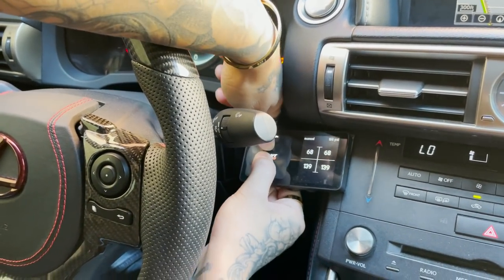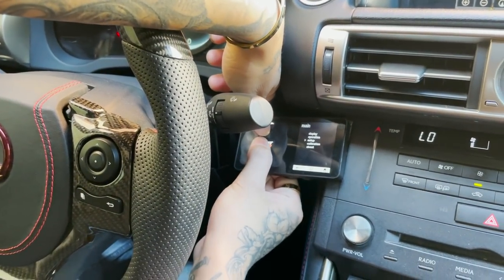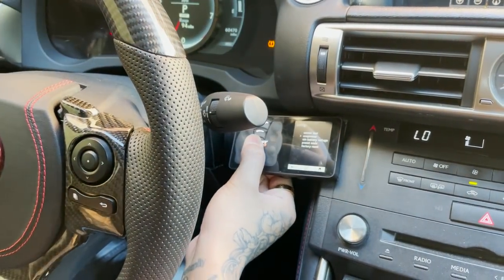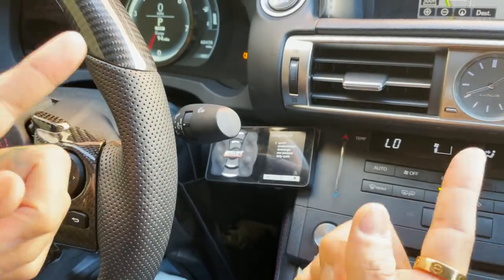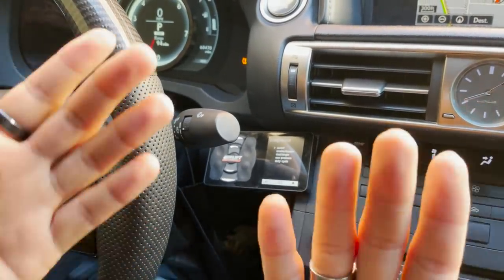What you're gonna want to do is go to the menu, go down to setup, and it's gonna show you your compressor. If you want to find out which compressor is blown, here's how you can find out which one — unless it's both, but most likely it's just one.